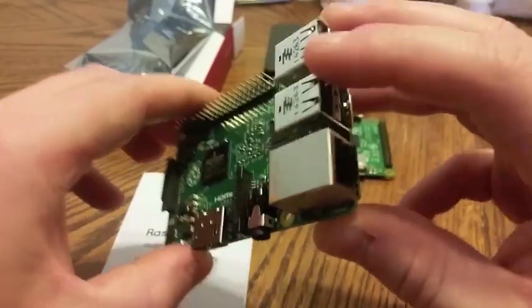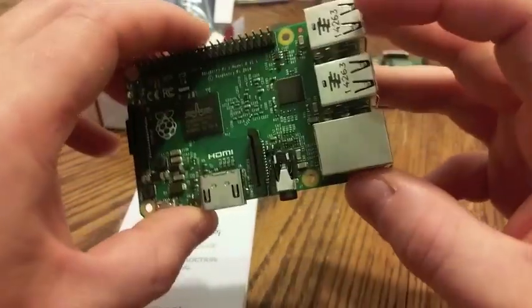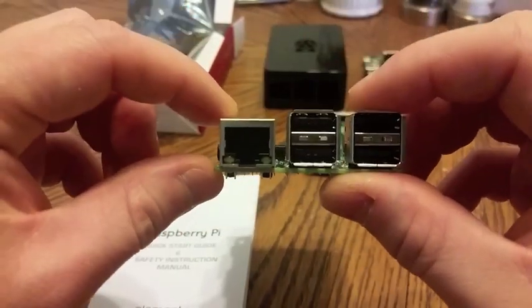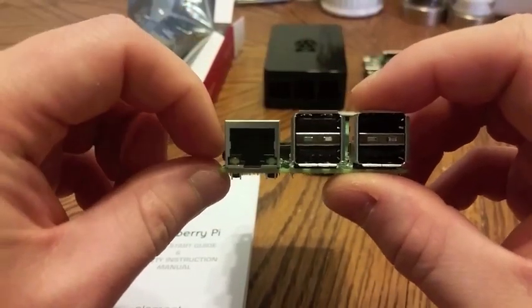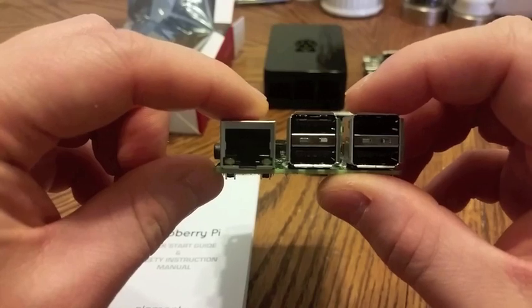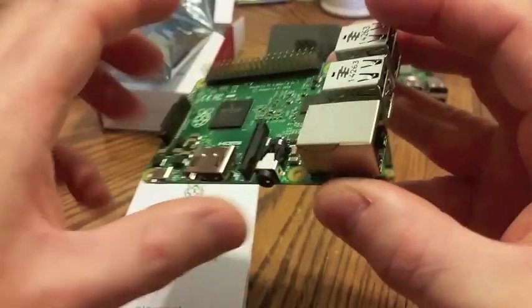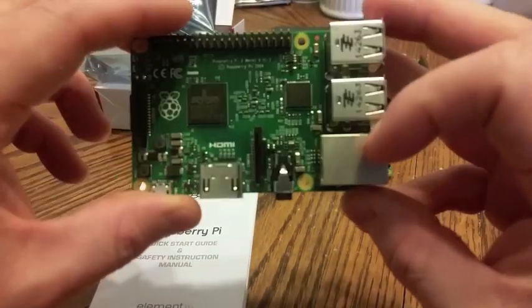You've got 4 USB ports and a network port. From what I understand, the network has not been upgraded — it's still the same. I want to say it's 10 megabytes a second. Maybe I'm wrong about that, but 10 seems like a fair number.